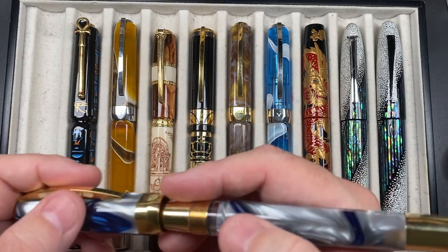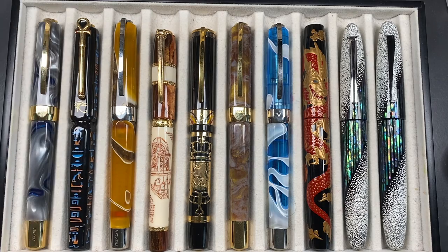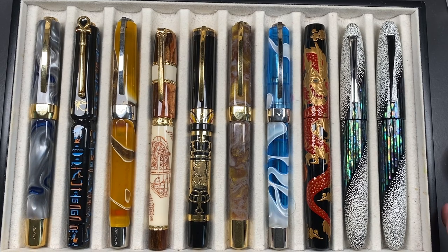It is a good size in my hands so I don't need to post my caps, as I've mentioned many times before. A lot of people do, but you have to be careful because the back end here is metal, and putting all that weight over the Power Vac knob doubles the weight — it does pull back a little bit. So if you are a cap poster, all Visconti Opera Masters will be back-weighted.